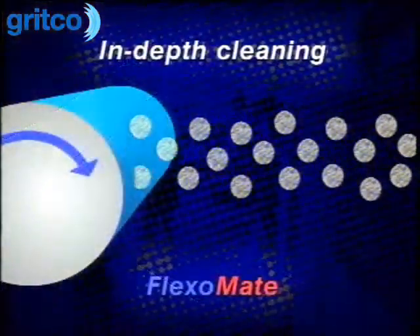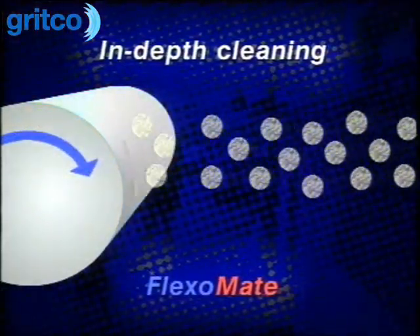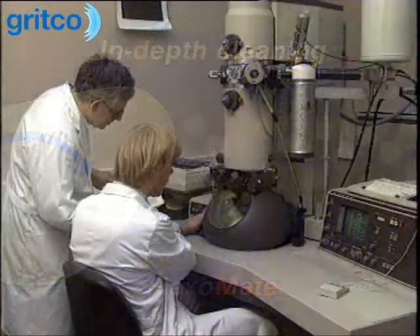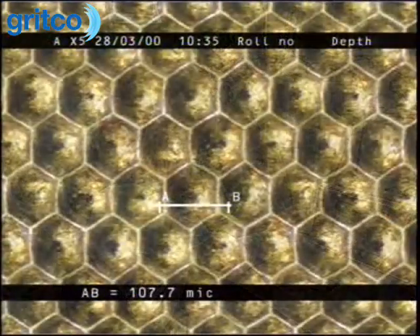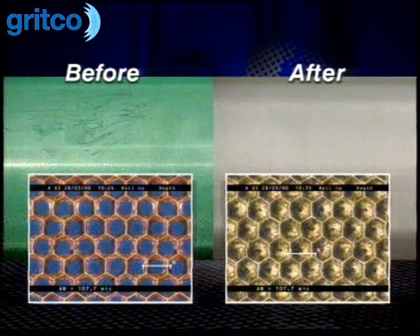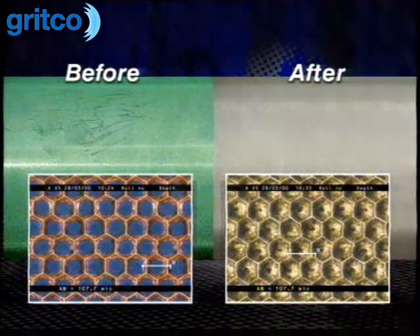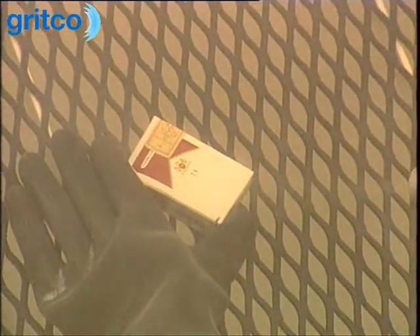Delivered under pressure using compressed air, the Armex crystal physically removes the ink from the substrate. Because of its softness and friability, the crystal disintegrates on impact without damage to or distortion of the substrate. In fact, the system has such a gentle touch it can actually remove the ink off the paper.